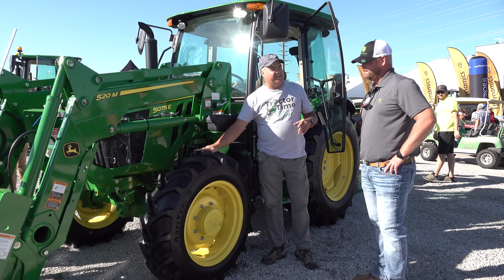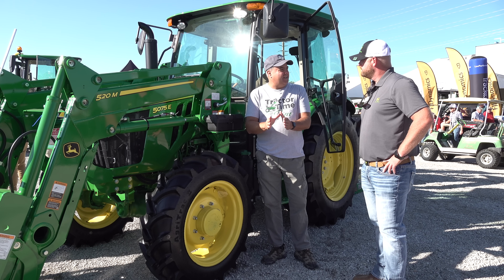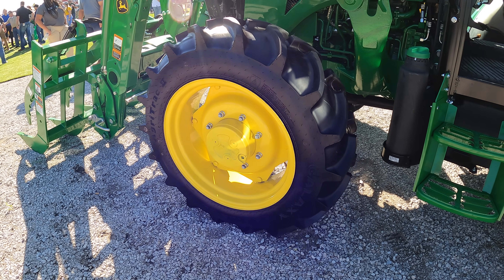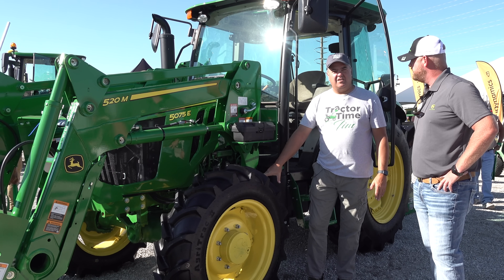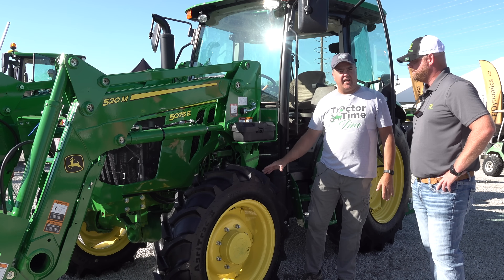First thing I noticed, this tire is a little bit wider than mine — I have those skinny 9.5s on mine. That's a big update to the model year 23 versions of this tractor. Now, from the factory, you'll be able to get an 11.2-inch front bias tire and also a 12.4-inch bias tire on all models of the 5E. That's a huge change — my tires are just too skinny.